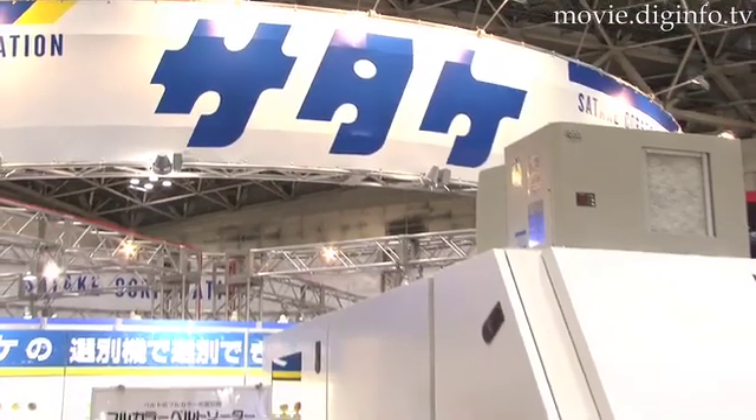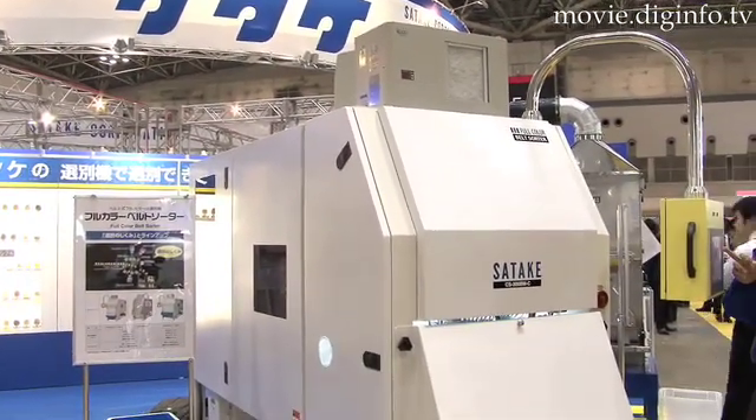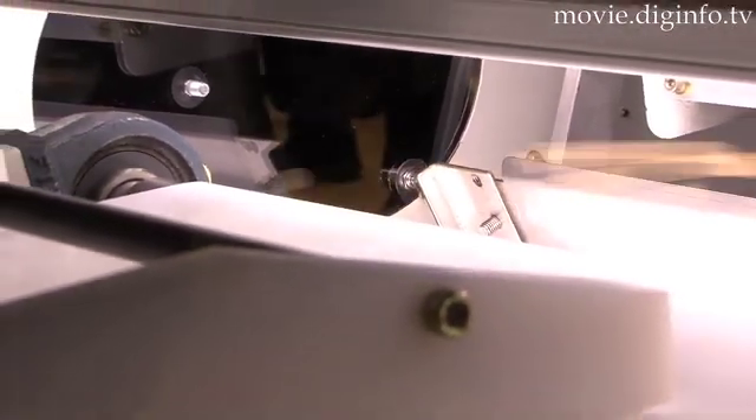The full-color belt sorter from Satake Corporation, which is useful in various industries, sorts and removes damaged materials from useful raw materials with high precision.